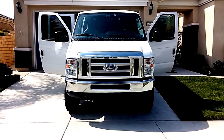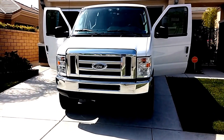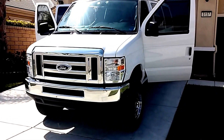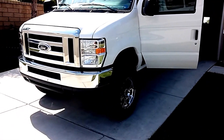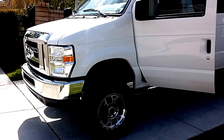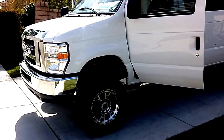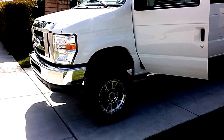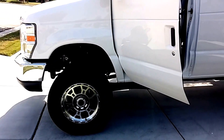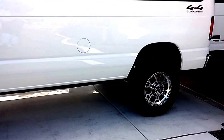This is my walk-around of my 2014 E350 Econoline Super Duty XLT quad van. This has the 5.4-liter engine. It has the F350 bolt-in four-wheel drive system, manual. And it has a positraction rear end.